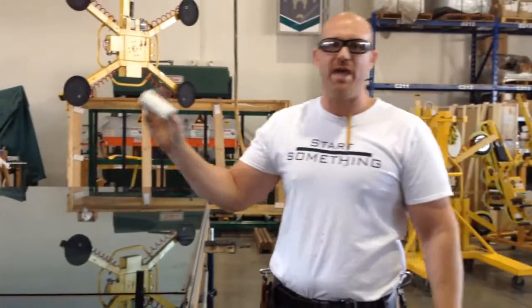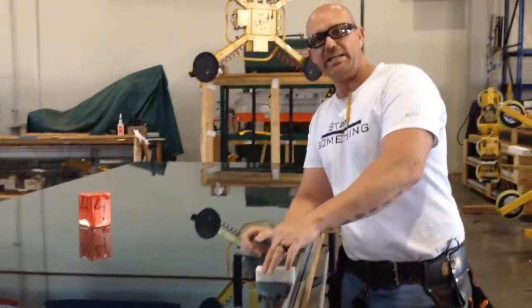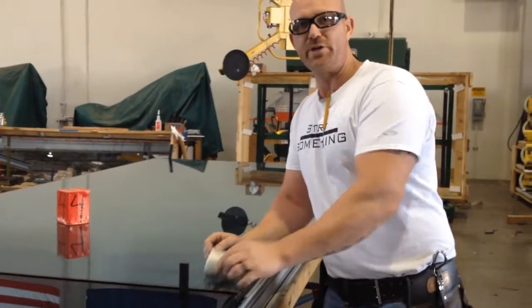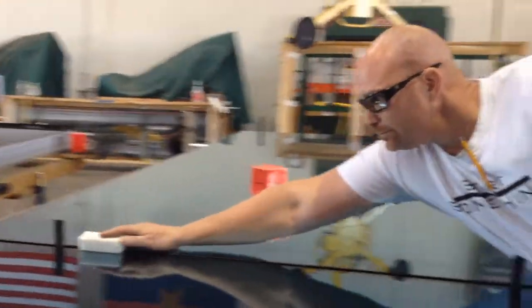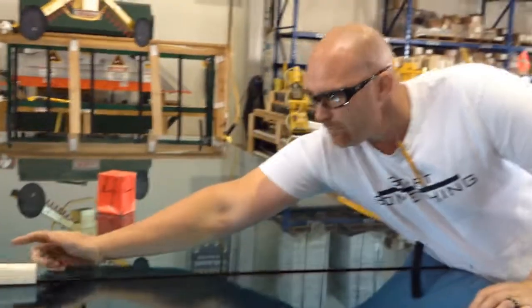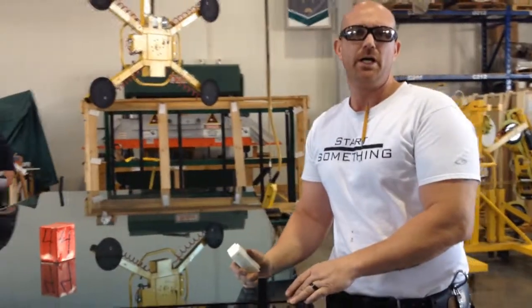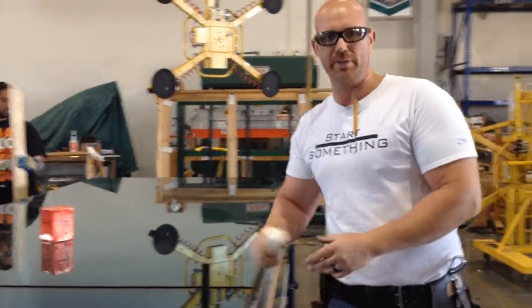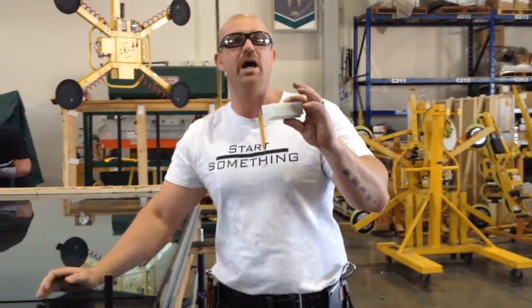Not only does that work for them, it works for me as a double checker as well. If I can get that in there and both sides of the glass are touching my template, I know that it is three-quarters every time, all the time. You don't have to worry about it chipping the glass because it's solid plastic. At one point they were trying to use an aluminum template, but obviously aluminum and glass do not mix — it chips and damages the glass. So we went with a neoprene block instead.